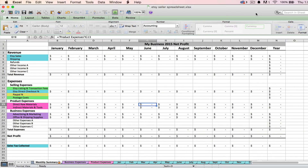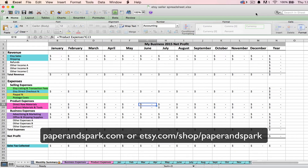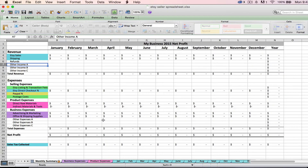Hi, this is Janet from Paper and Spark and I'm here today to tell you all about how to use your brand new Etsy seller spreadsheet tool. If you don't have the Etsy seller spreadsheet, it's for sale at my website which is paperandspark.com or you can also buy it in my Etsy shop which is also under the username paperandspark. Thank you so much for purchasing this tool. I hope that you find it really helpful and a game changer when it comes to bookkeeping for your creative business.